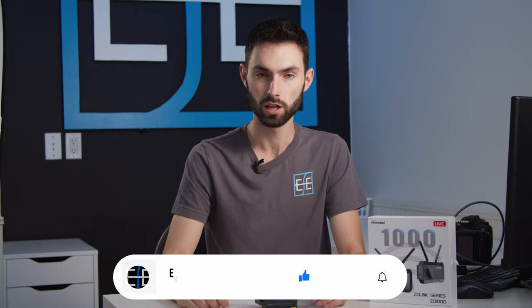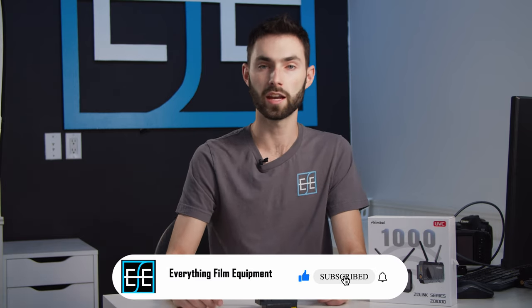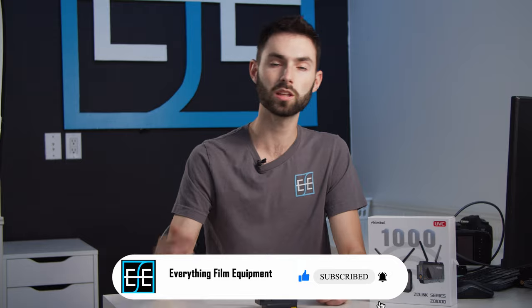Please like and subscribe. If you have any questions about this product or any ideas for future videos please leave them down below.